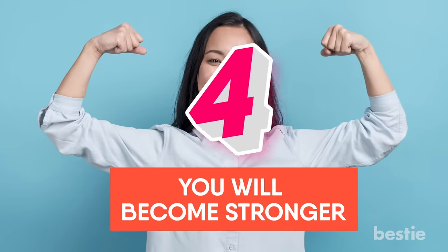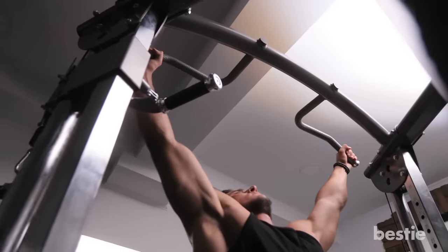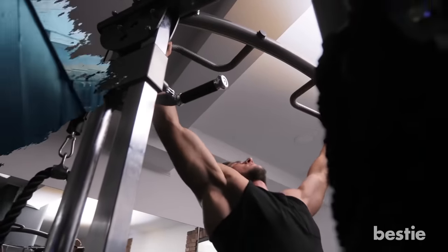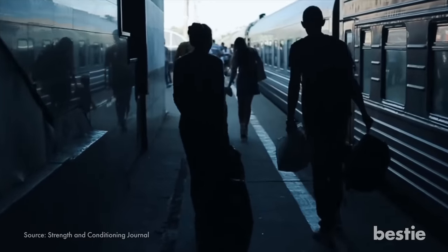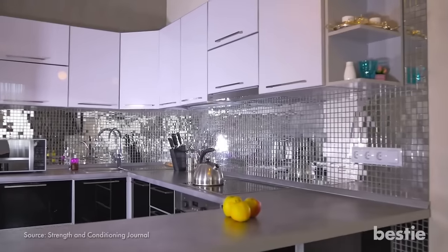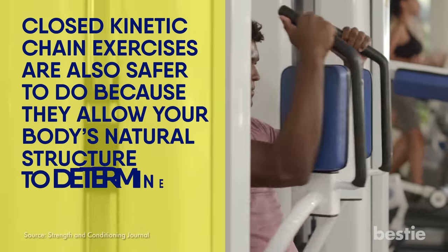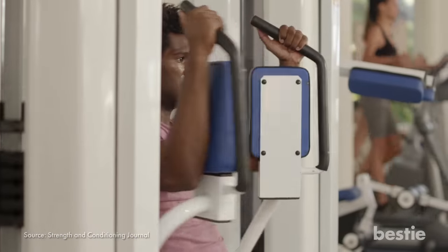Benefit 4: You will become stronger. Pull-ups are known as a closed kinetic chain exercise, which basically means they work muscles that are used in daily activities. After you do pull-ups for some time, you will be able to carry heavy bags and lift items from those high kitchen shelves with ease. Closed kinetic chain exercises are also safer to do because they allow your body's natural structure to determine how your joints move, creating a more natural range of motion.